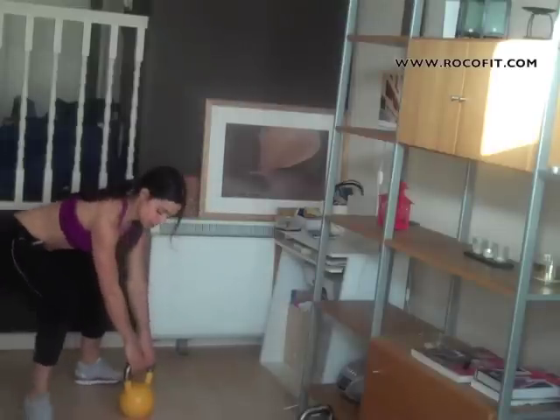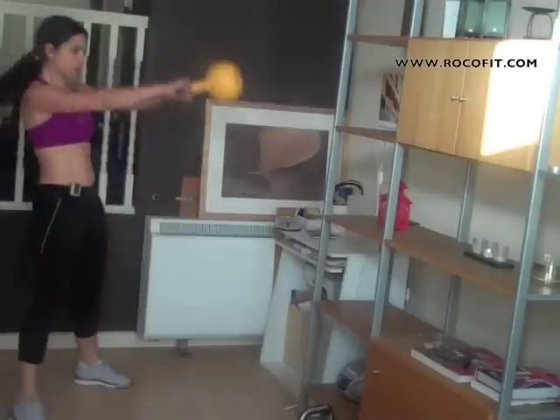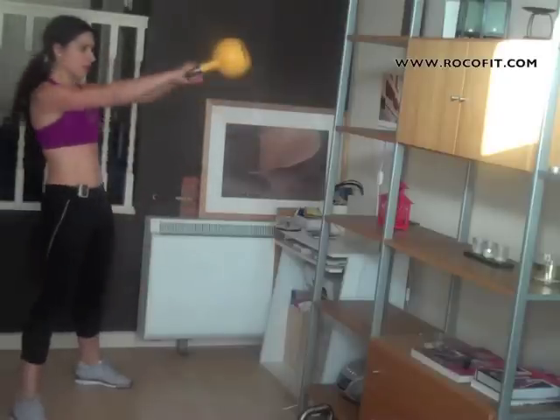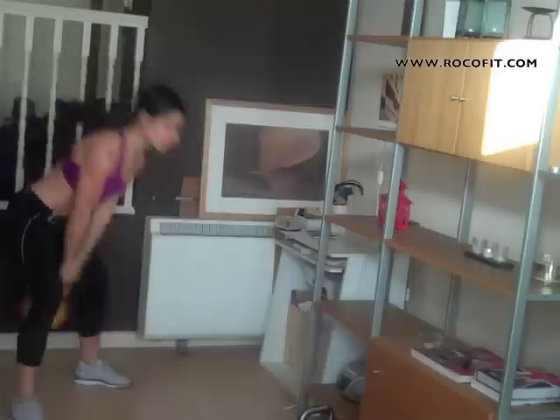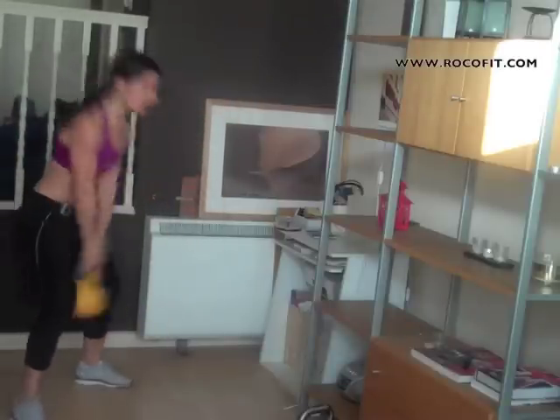10 swings: one, two, three, four, five — remember to stand nice and tall — six, seven, shoulders strong, eight, nine — don't let it pull you — ten.